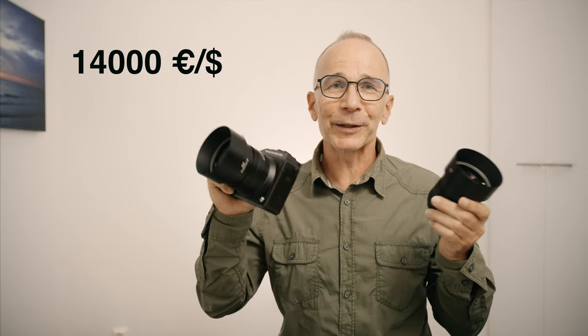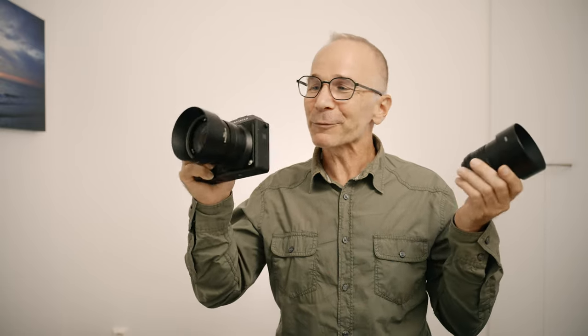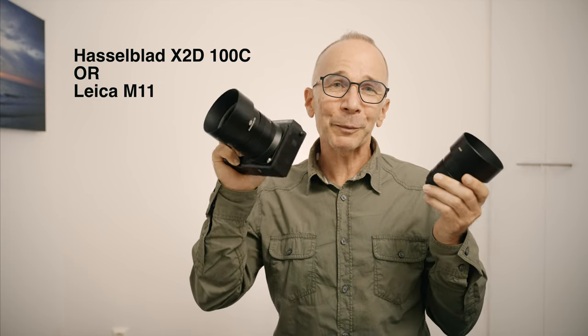Let's imagine: if you had to spend $14,000 on a camera and a couple of lenses, would you choose this Hasselblad setup or the Leica M11 with a couple of lenses? I know it's comparing apples and oranges, but my choice would be this setup, because it offers something completely different from my existing full-frame kit. The Leica M11 is a nice camera, but — and the Leica fanboys are going to hate me for saying this — it's just another full-frame camera. This would offer something completely different.